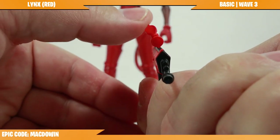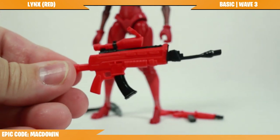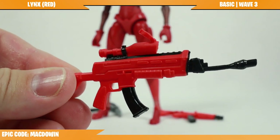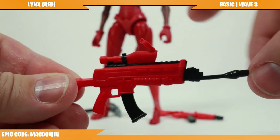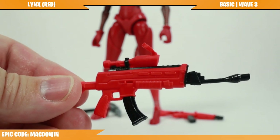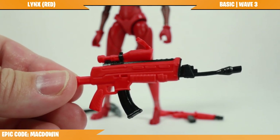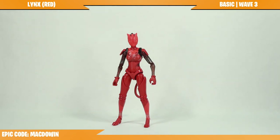Unfortunately, with the assault rifle there is a bit of a bend, and when I rotate it so you can see straight on, the scope section is also bent up. I'm going to have to warm this up with some warm water and see if I can get it to straighten out. This figure did not come with cardboard pieces wrapped around the accessory to keep everything straight — that must just be reserved for the deluxe figures.